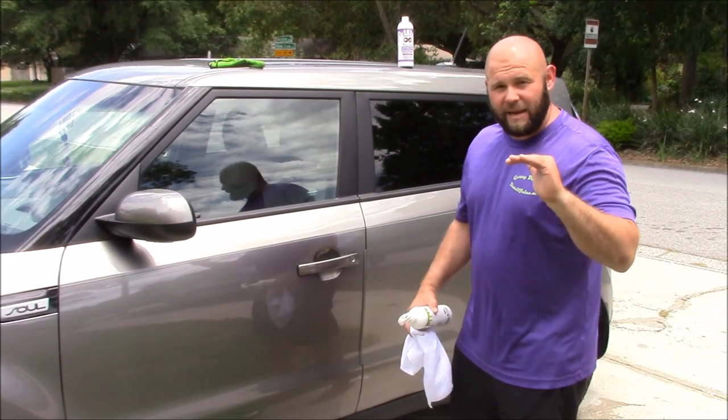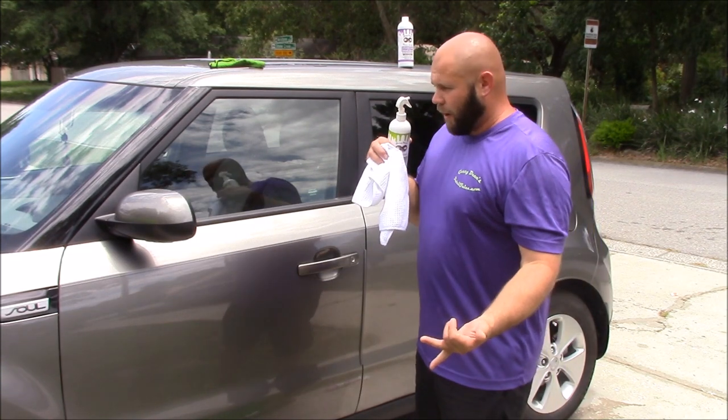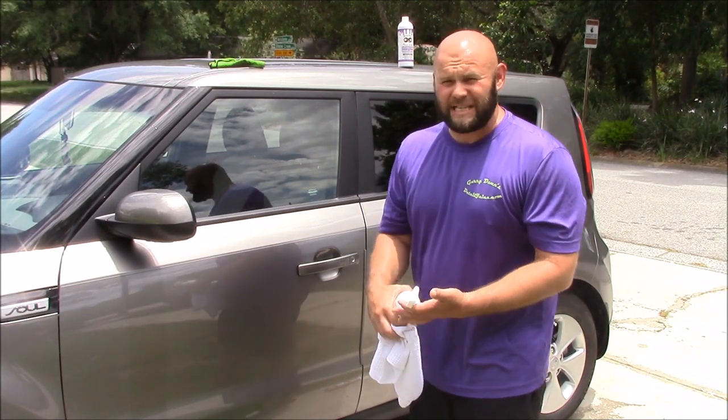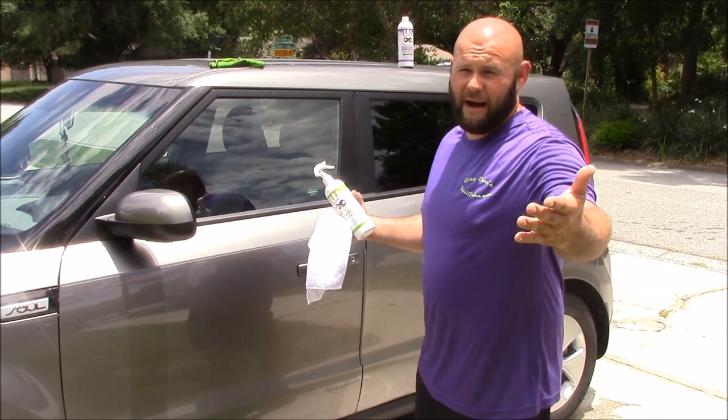You cannot beat this method for efficiency, for ease of use, for being eco-friendly. You're saving time, which is making money. And that's what we do around here at DetailJuice.com.